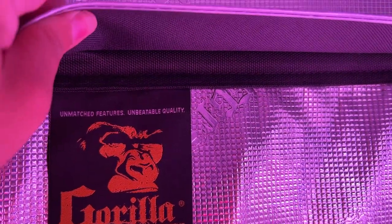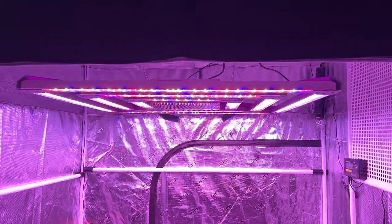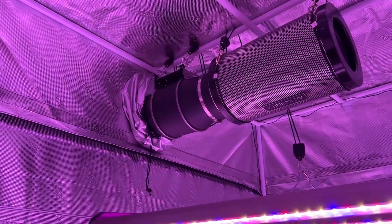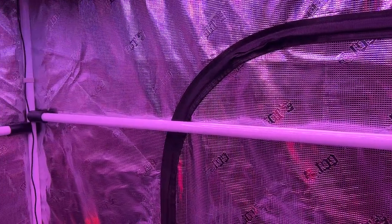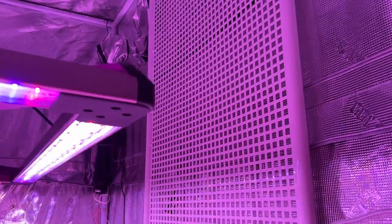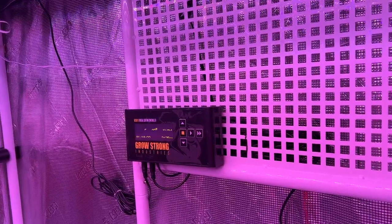Gorilla Grow Tents also have some additional quality-of-life features, such as flaps along every single zipper on the tent that help prevent light leak. The roof of the tent is also insulated even thicker than the rest of the tent walls to help maintain the grow space environment. There are also optional accessories exclusive to Gorilla Grow Tents, such as a high CFM kit that helps keep the tent walls from being sucked inward when a large exhaust fan is used, as well as a gear board that snaps onto the side of the tent and allows you to hang accessories with zip ties or hooks.